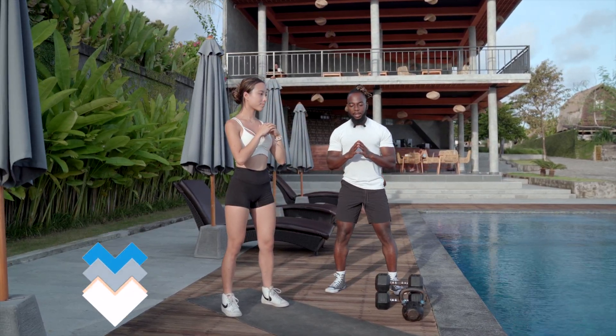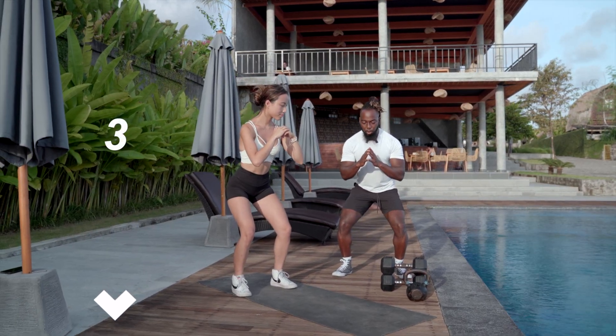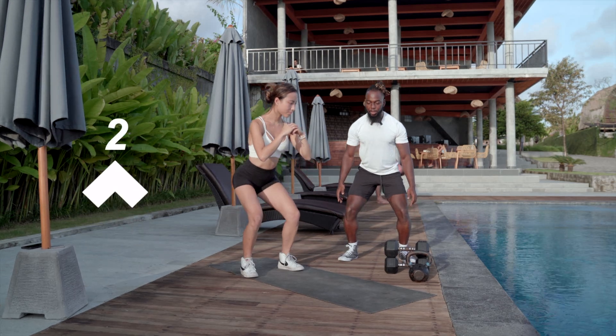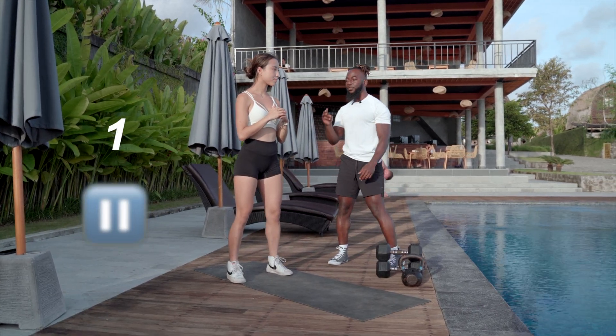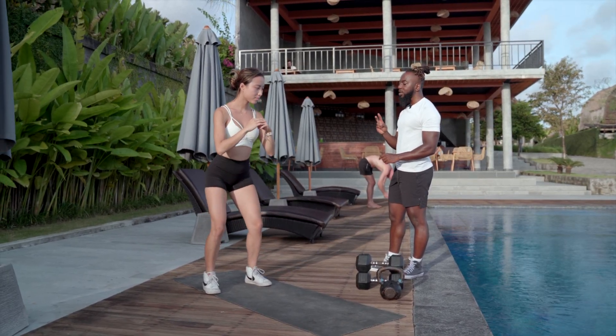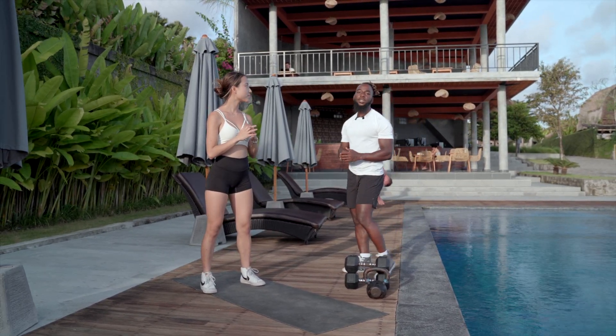We'll do it together. Eccentric three: three, two, one — then one second at the bottom, and then up for three seconds: one, two, three — one second at the top. Down for three seconds: three, two, one — one second at the bottom, up for three seconds: three, two, one — one second at the top.